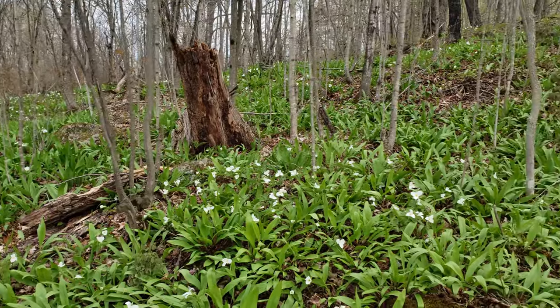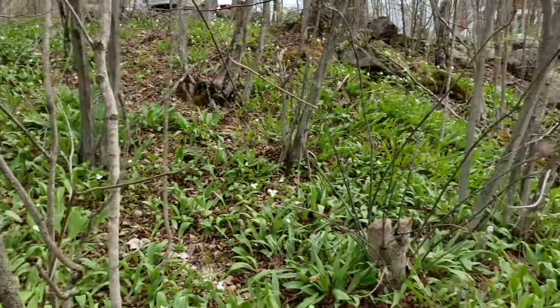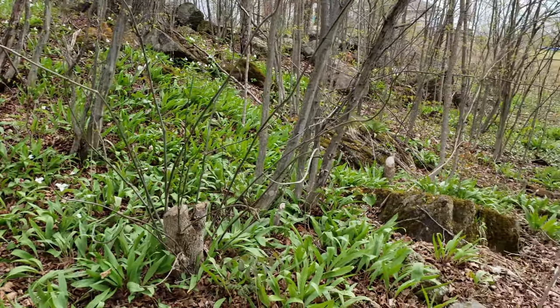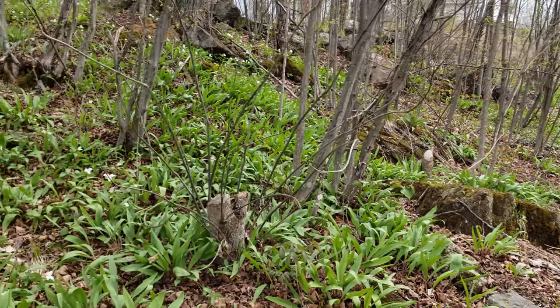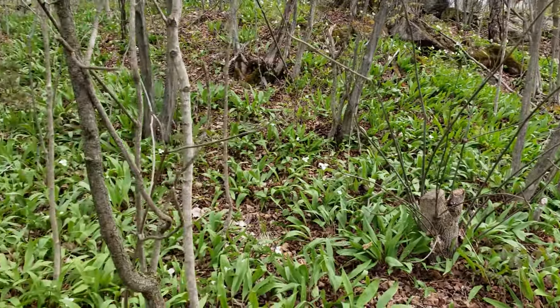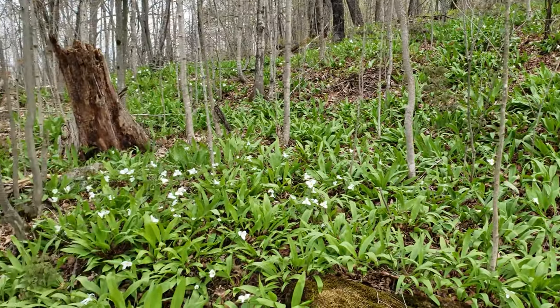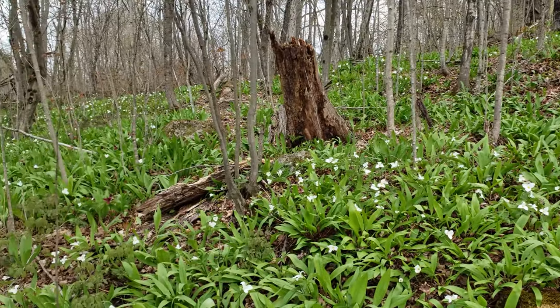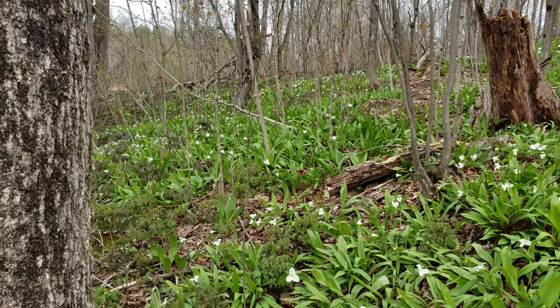What you can't see are the copious amounts of black flies that are around me as I film this. That is the miracle of the wild leeks and why they actually stick around for so long — because you have to really want them. You're out here with the black flies and you have to determine that this is something that you want to take home and enjoy.